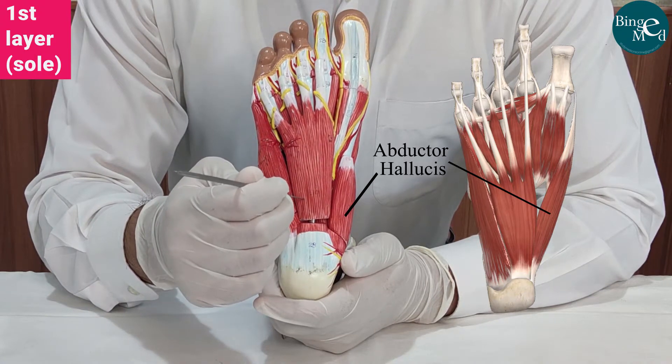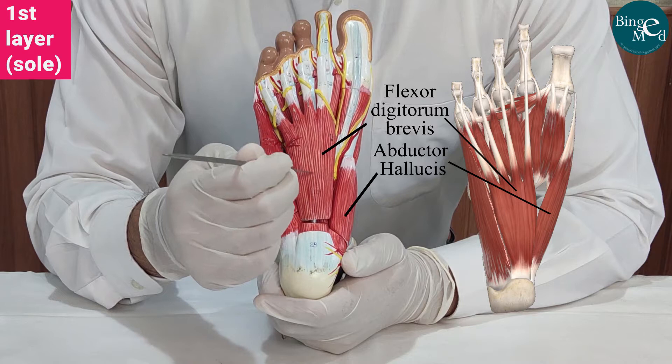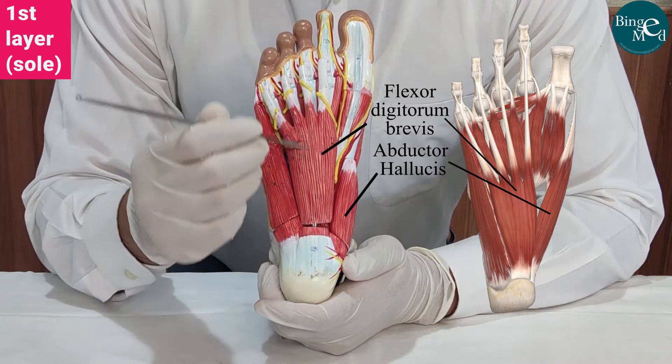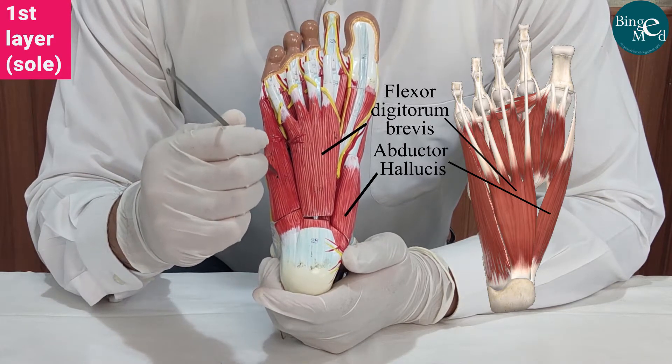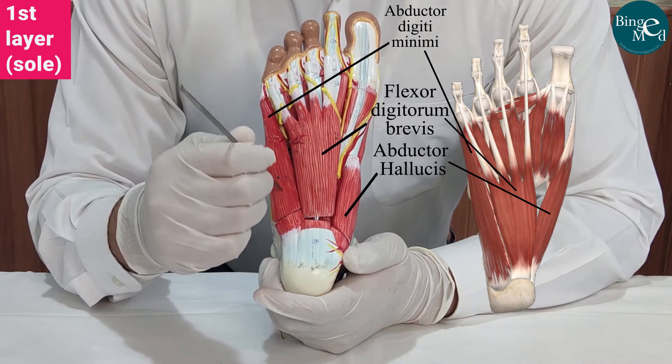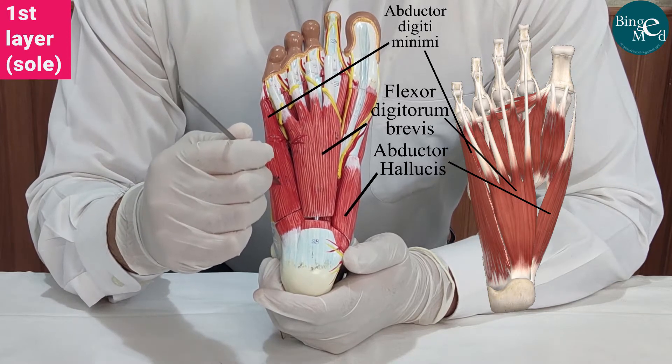The one in the center is the flexor digitorum brevis muscle. This is the belly of the flexor digitorum brevis muscle, and these are its four tendons. This muscle, which is most lateral in the first layer, is the abductor digiti minimi muscle.